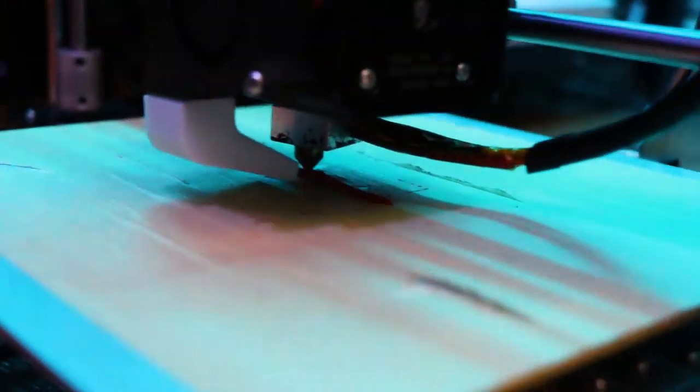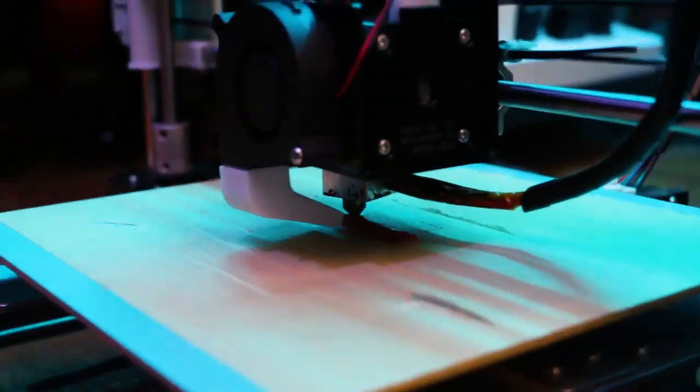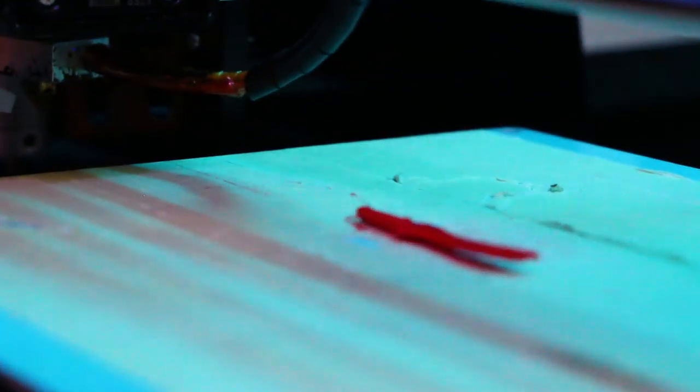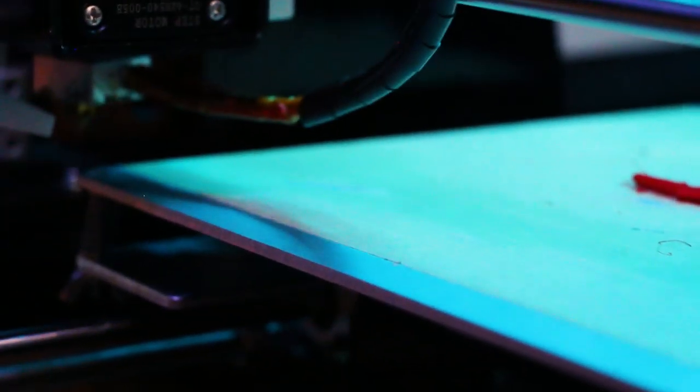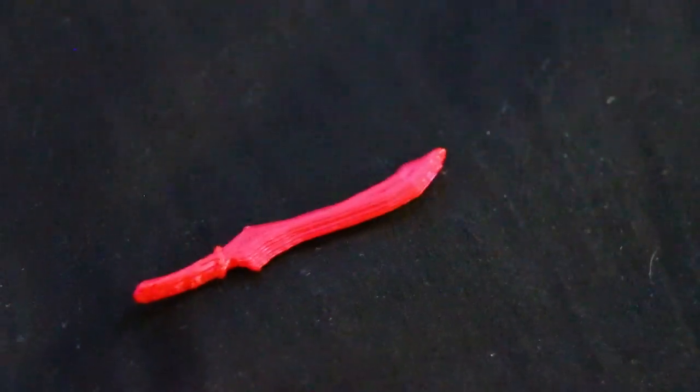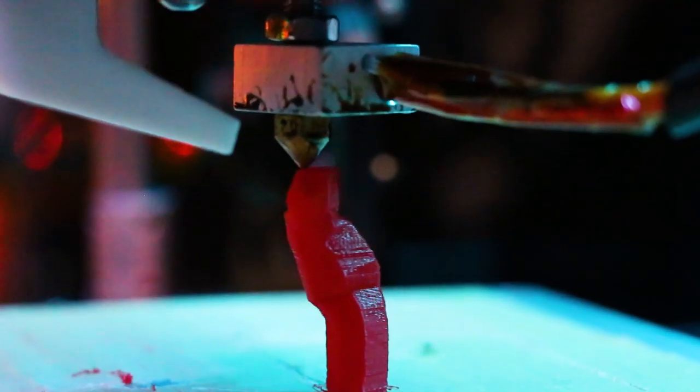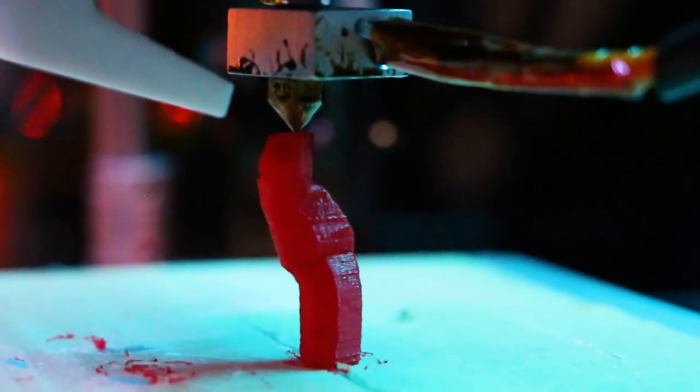I started off with printing the sword, which turned out rather nice. Even though it was only printing for four minutes, it turned out really nicely. Next up were the arms, which again were relatively easy. It took about an hour for both of them to finish printing.